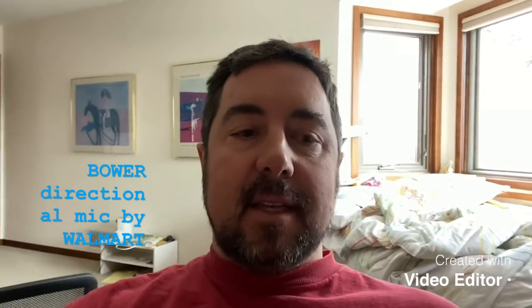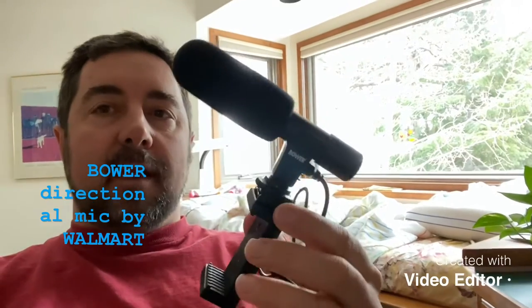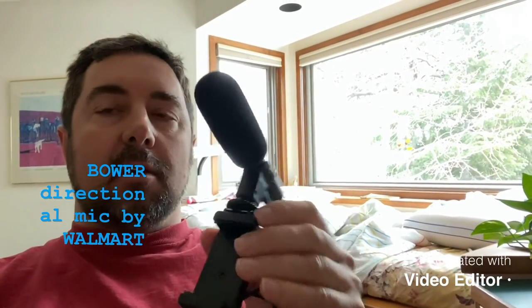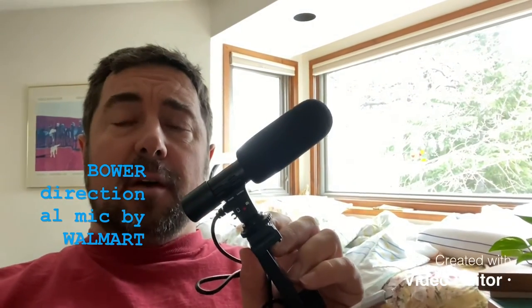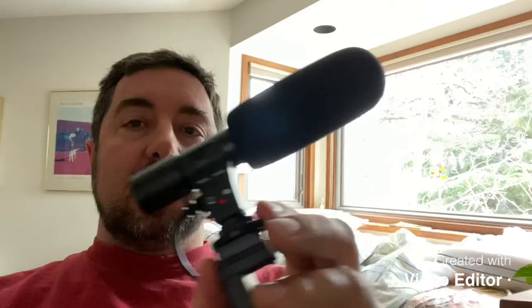Welcome ladies and gentlemen. Today we are testing this simple Bauer microphone from Walmart. What we've found is that when you're trying to collect video from a distance, this picks up a lot more noise, but it also has a lot of background noise and there's no way to adjust for that. So sorry Walmart, you should have tested your products before you purchased them. Not too impressed with this.